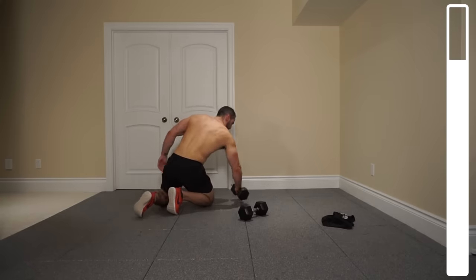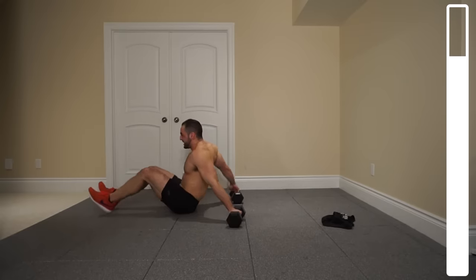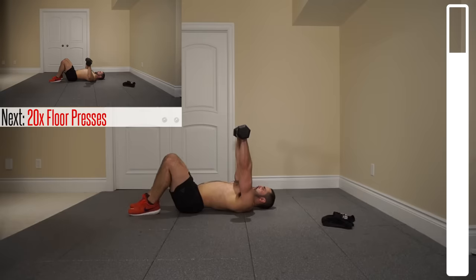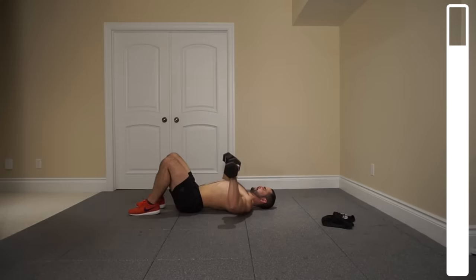Final exercise here. We're gonna be getting into some good old floor presses. Hitting the deck — traditional, the same movement as the bridge press but this time you're gonna keep your butt planted. 20 total repetitions. Ready and go. Slow and controlled — elbows touch the ground, back up, squeezing the chest.